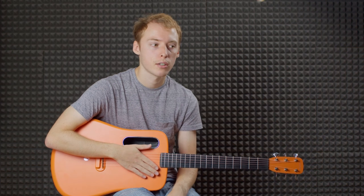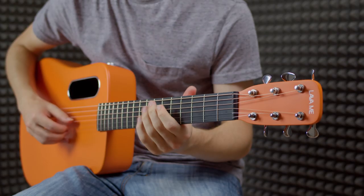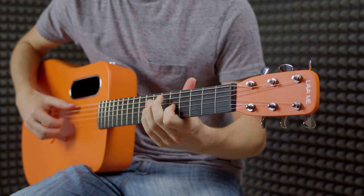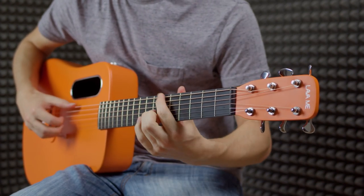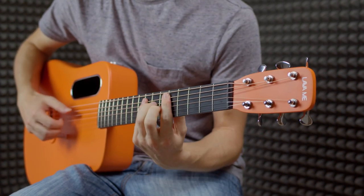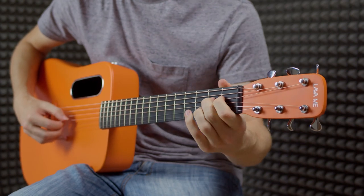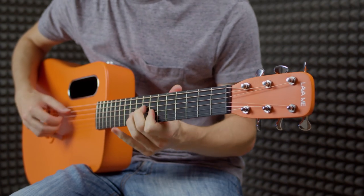Here are a few sound samples. They're all recorded with a pair of Rode NT5s through Focusrite ISA preamps, and I've mic'd a little bit further back, just off camera, so you get a sense of how it sounds in the room.